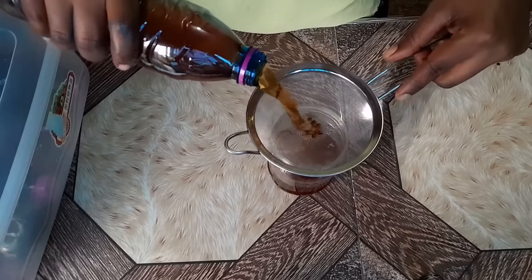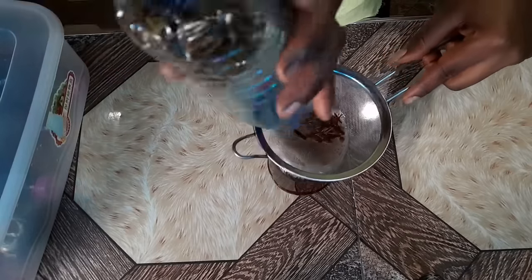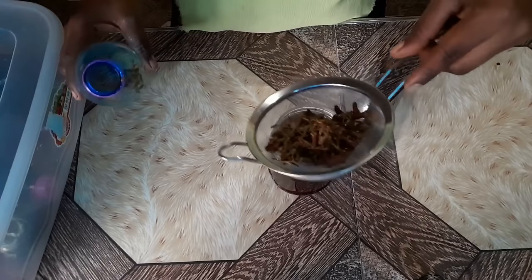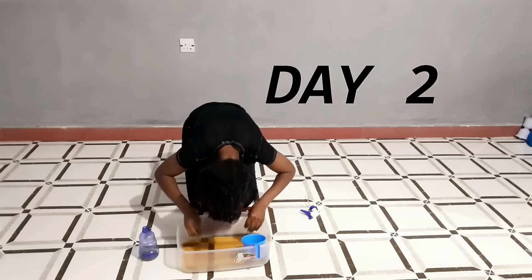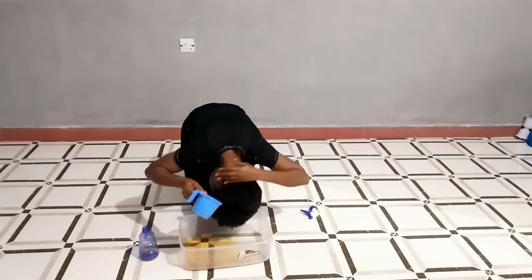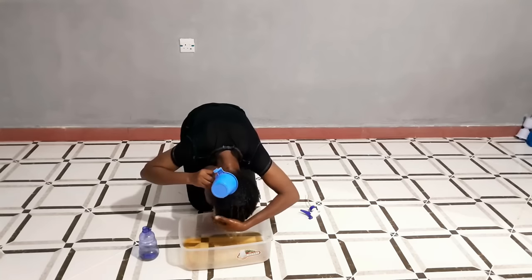I still have my clove and rosemary sitting in the remaining bottles. Any time I need to use a batch I'll pick one, strain it, and use it. The longer you leave the ingredients in the water, the darker and richer it gets — that's the whole idea.